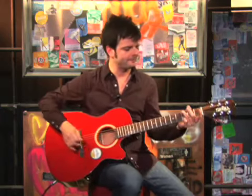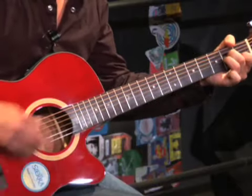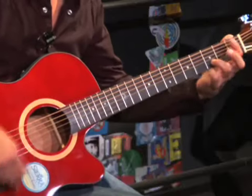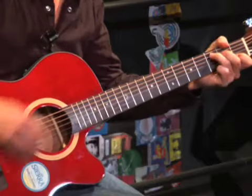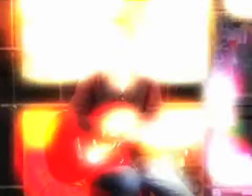Let's begin by hearing the Sierra Acoustic strummed. Here we go. Now let's hear the Sierra Acoustic with a combination of both strumming and flat picked. Here we go.